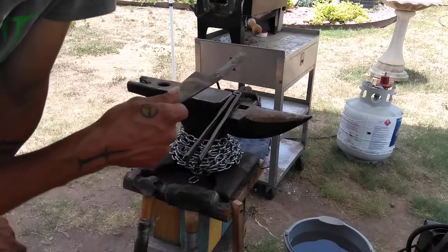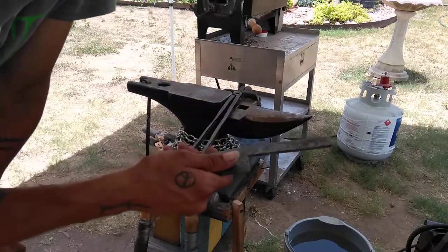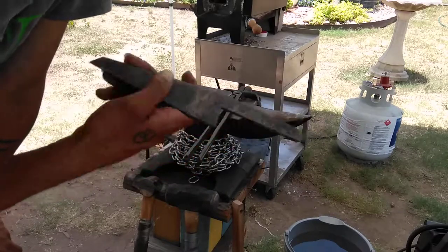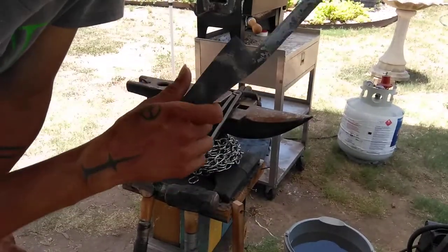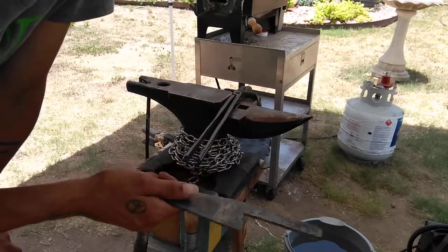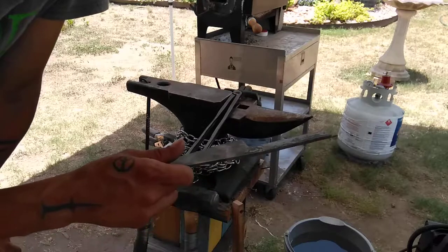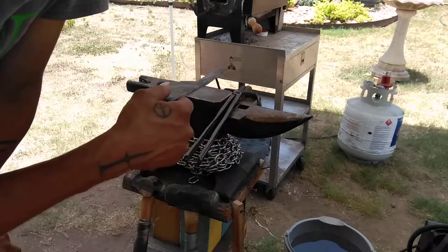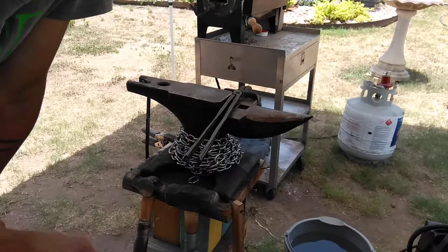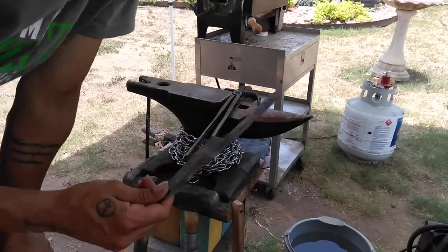I'm going to stuff it in the forge one more time. I've already done one heat up to 1600, air cooled down to about 750, then dunked it in the water. Then I took it to another forge heat up to 1300 degrees, down to about 750, dunked it in the water. Now I'm going to do two heats at 1250 degrees — same process: up to 1250, air cool down to below 800, around 750 or so, dunk it in the water. I'm going to do that twice.